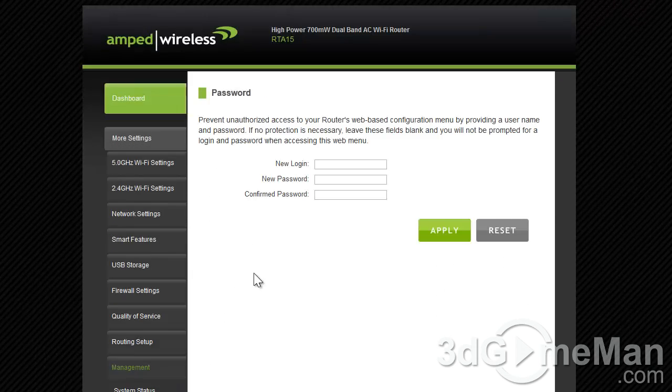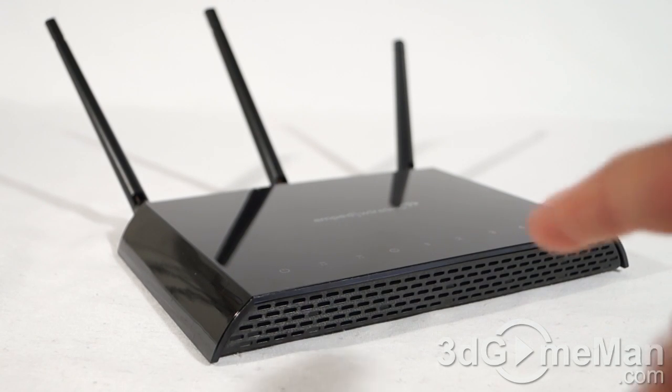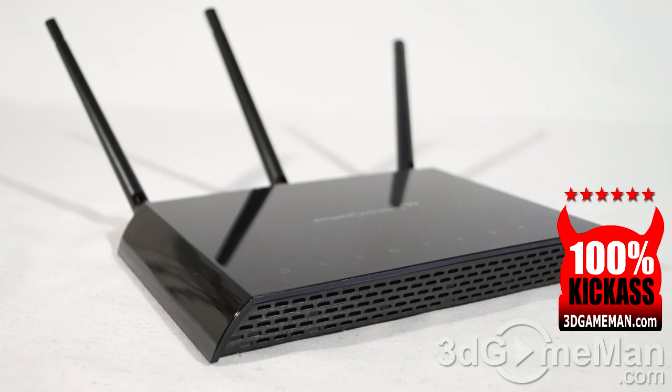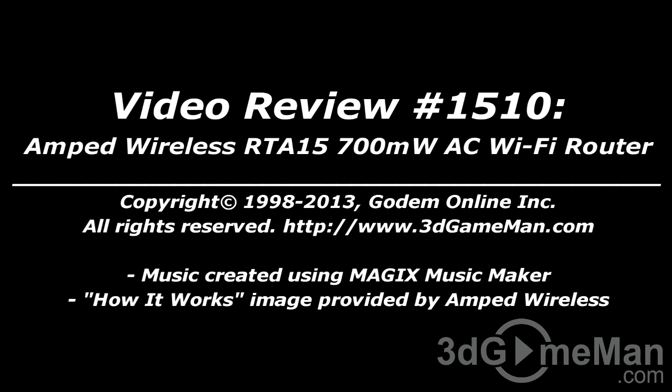You should definitely change the password as soon as you get the router. If you're looking for a stylish, long range router that will do just about anything, this is definitely it — without a doubt this is a 100% kick-ass product. Until next time, take care. I hope you enjoyed this video review, and pricing for this product is available on the 3D Game Man video review page.